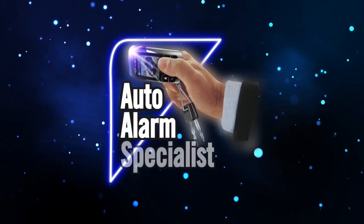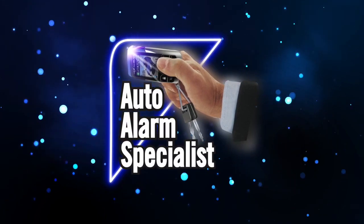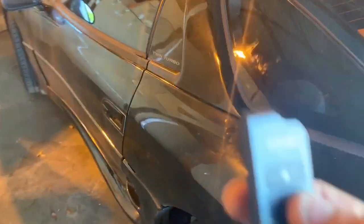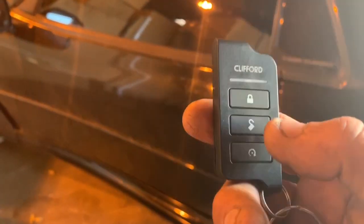Auto Alarm Specialist. This is a 1997 Mitsubishi 3000 GT throwback. We end up installing the Clifford Alarm to disable the alarm.